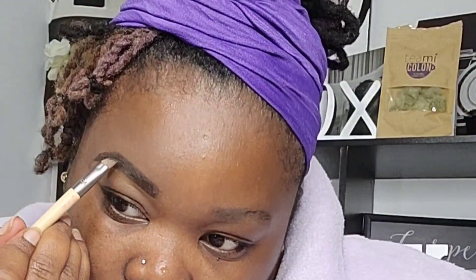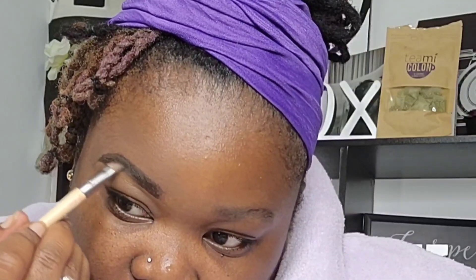I'll go in and re-comb these eyebrows. My phone is doing the most - it must be a group chat.